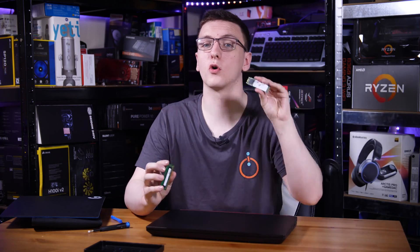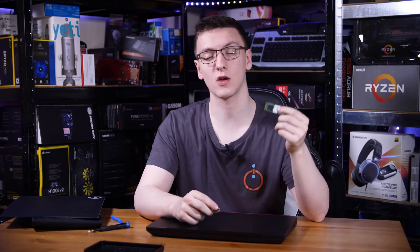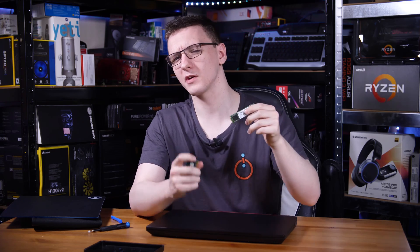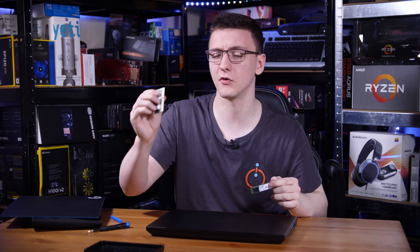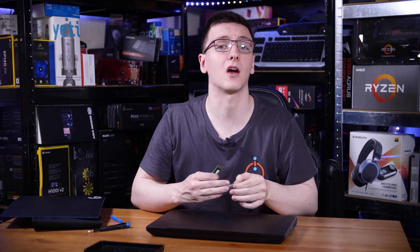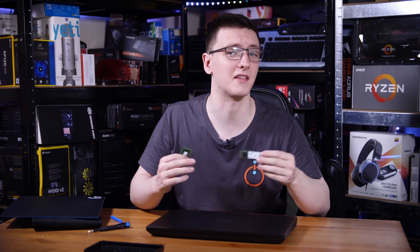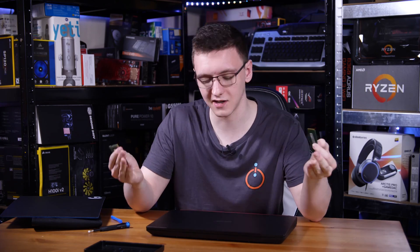We've now got our old SSD and RAM swapped out. You can reuse any storage you remove, but if you plan on disposing of it, make sure any storage is wiped before you do. RAM is fine — it's volatile memory so don't worry about that. But any storage you take out, whether a hard drive or an older SSD, make sure it's wiped before you get rid of it.